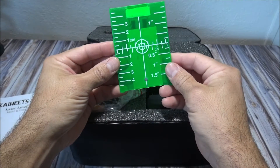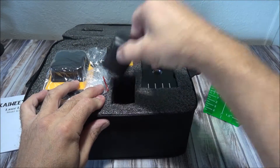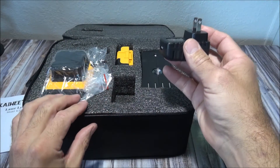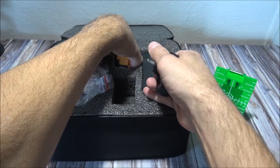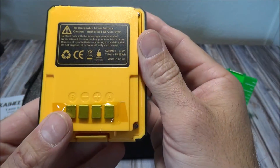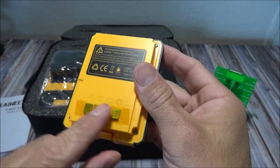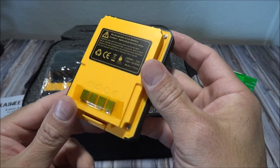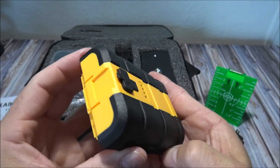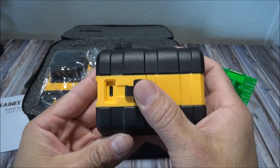Here is a USB charger for charging the batteries, and here is one of the batteries — a rechargeable lithium-ion battery at 3.6 volts with 7.8 amp-hours. This laser comes with two rechargeable batteries that last up to 20 hours apiece, giving you plenty of working time.